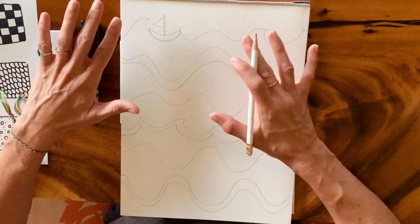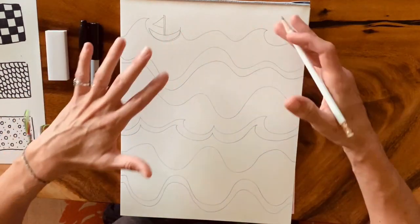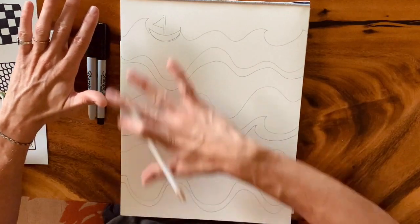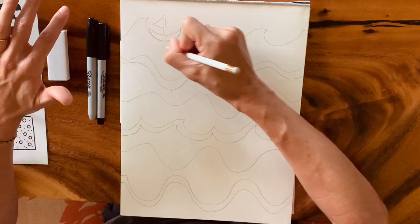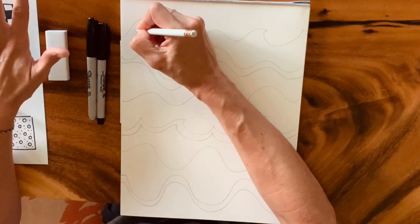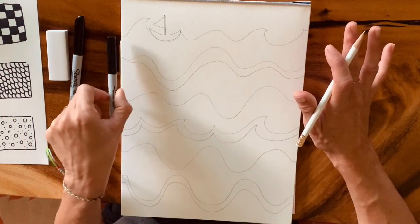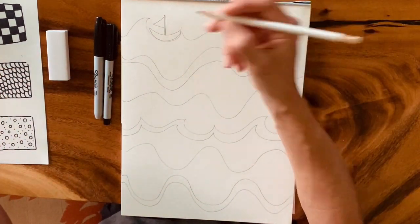Now I'm going to start zentangling with my pencil, because you might just want to get the hang of putting in your patterns with pencil first, and then as you get to know the pattern you're working on, you can move straight to Sharpie. It takes a long time to zentangle everything in pencil and then go over it all in pen.